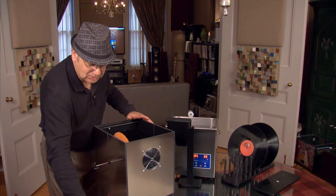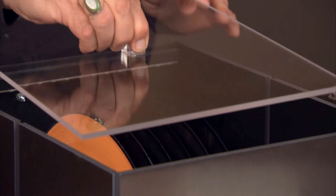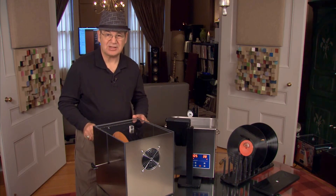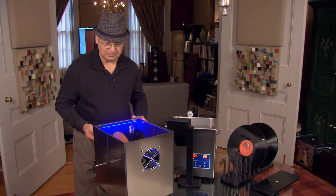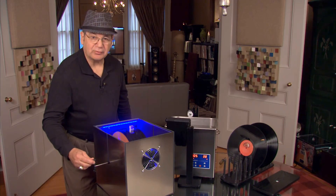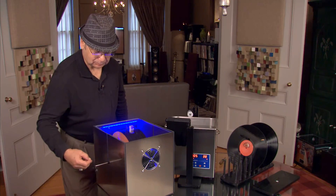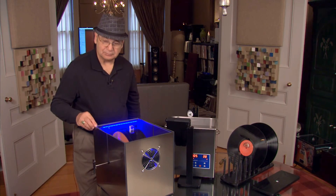We've got our records loaded in the dryer cube. We'll put on the acrylic lid and turn on the timer — this is a countdown timer that does 5, 10, or 15 minutes. We'll come over and give the records a little spin, and off we go.